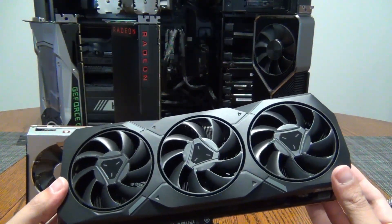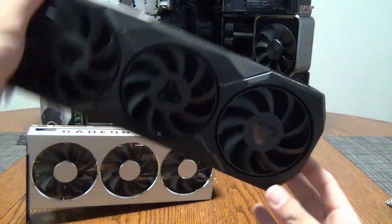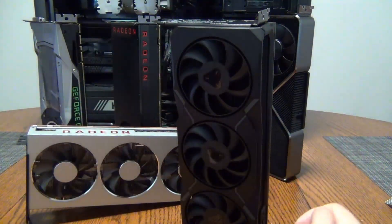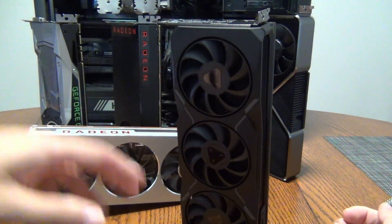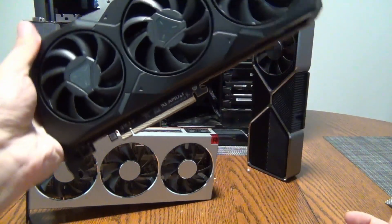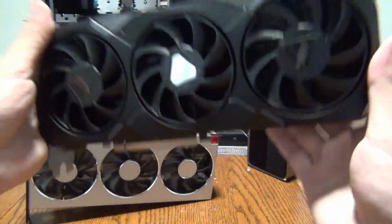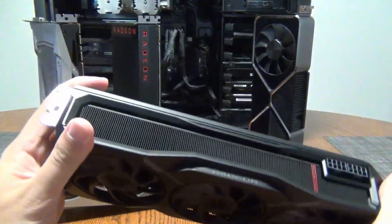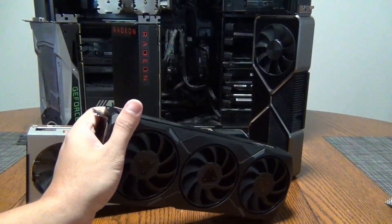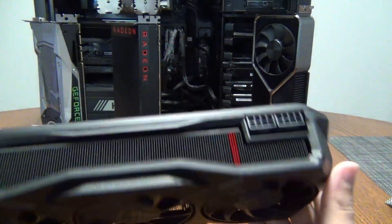The 4070 Ti will probably slot in right behind this card, similar to how the 3070 slotted right behind the 6800. I feel like the naming on this card is a bit weird — they should have called this the 7800 XT and kept the 7900 XT name for a higher tier. But overall, this card has a decent amount of weight despite being compact, so cooling should be adequate. It also uses less power than the XTX with a standard dual 8-pin connector.